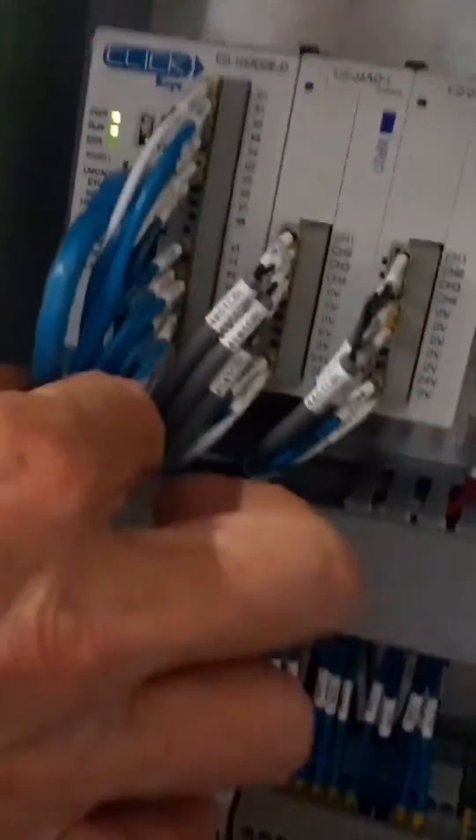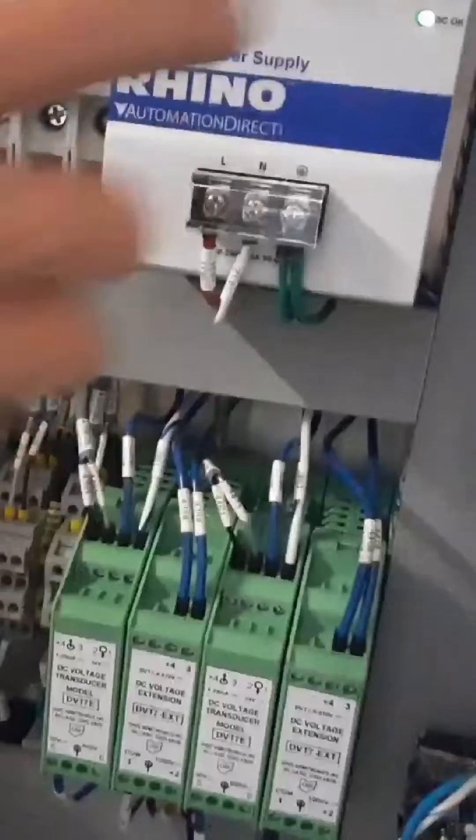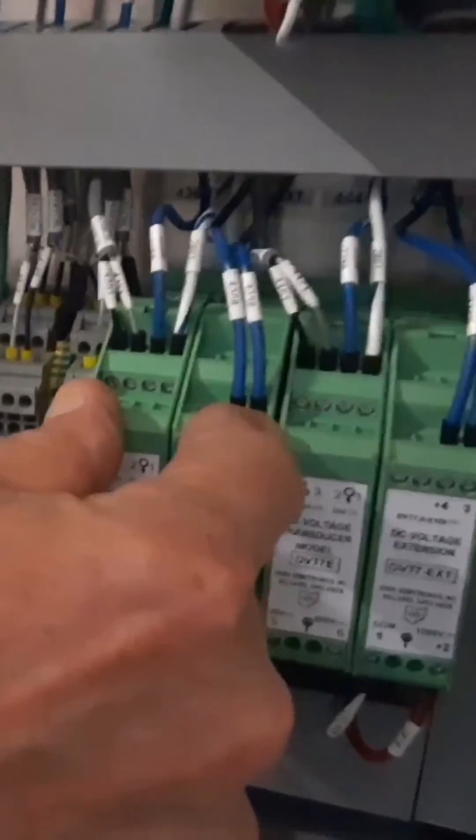You'll see this green communications light here on this Ethernet cable. This Ethernet cable is communicating with this HMI — this touchscreen device over here — once it powers up. And here we have these high voltage sensing units.